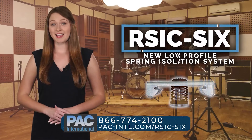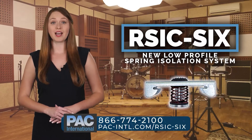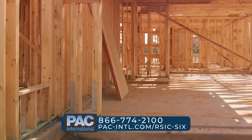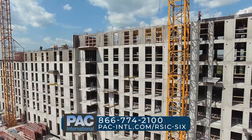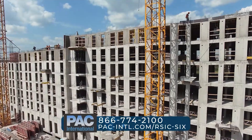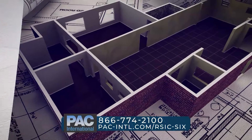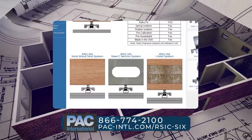The RSIC-SIX new low-profile spring isolation system is designed for use with any wood-framed, steel-framed, or concrete ceiling system where vibration and noise control is needed. The RSIC-SIX assembly decouples and isolates the ceiling from the structure